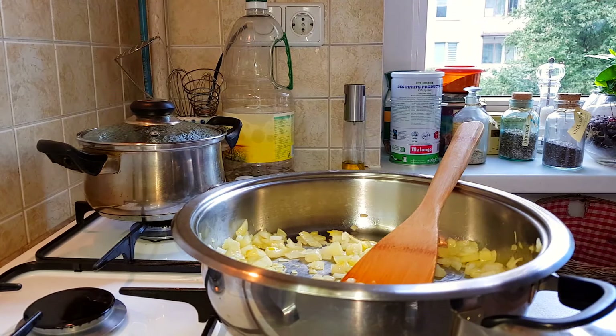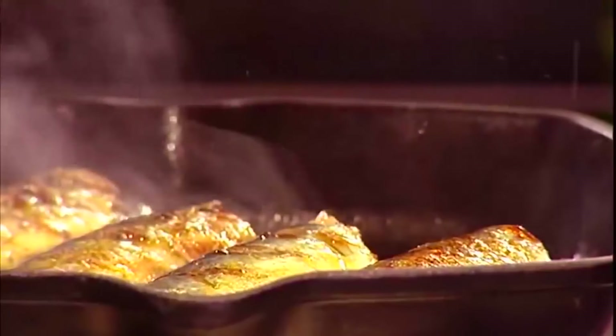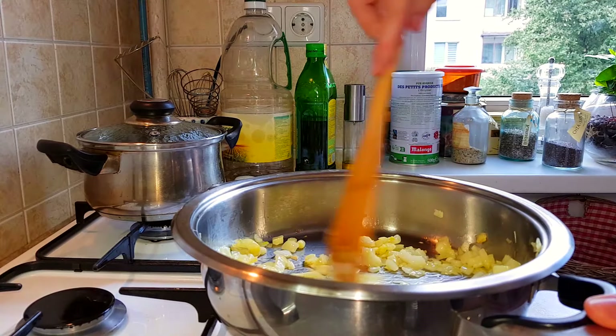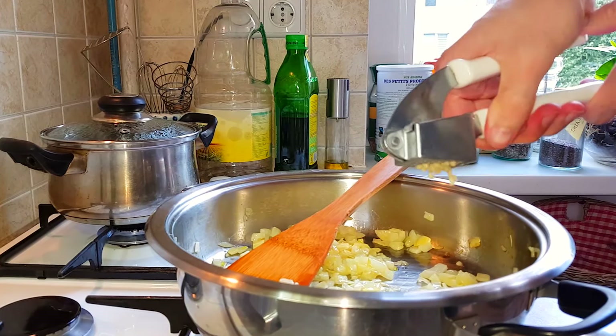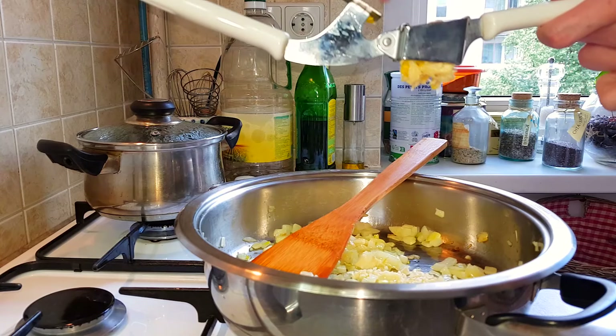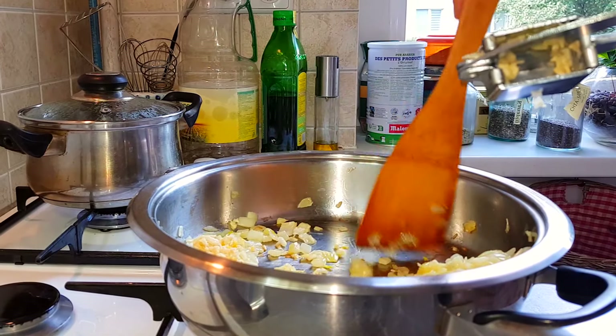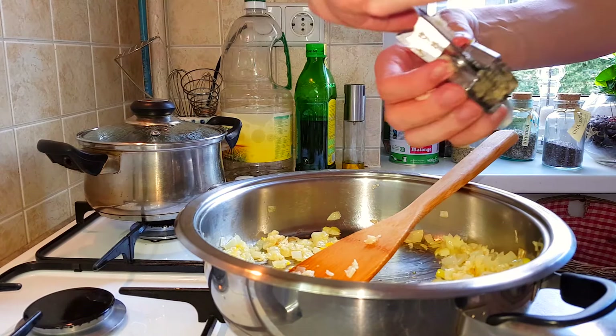Add a little bit more olive oil because stuff is starting to burn. It smells so good — the olive oil, the onion. The best smell is onions and garlic. Start crushing in the garlic: one, two, three, and the last one. Mix it around because the onions are starting to stick to the pot.